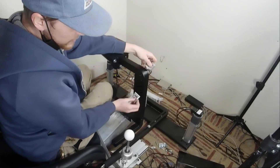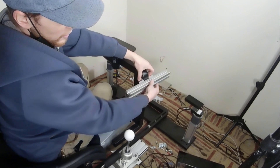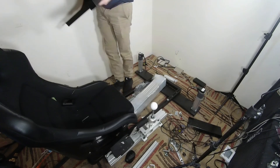All you need to do is just two 90-degree brackets right here on either side of the post, then just attach it there. You can slide it in and out, or you can use the pre-existing holes to raise or lower it. You don't have to do what I'm doing right now.